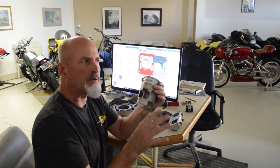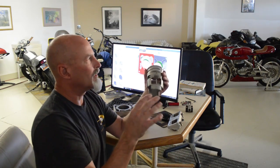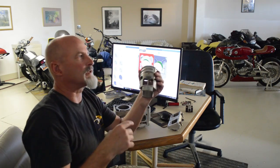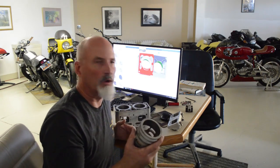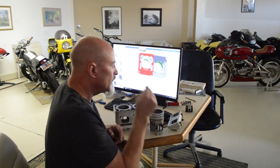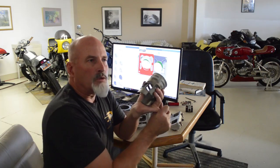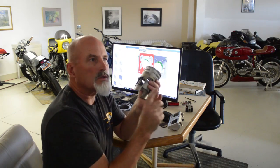I know BMW had some problems with certain chemicals that were in some gas degrading their nicosil bores. I don't know — maybe they're just making that up to justify poor workmanship. Who knows. I love BMWs, don't get me wrong.